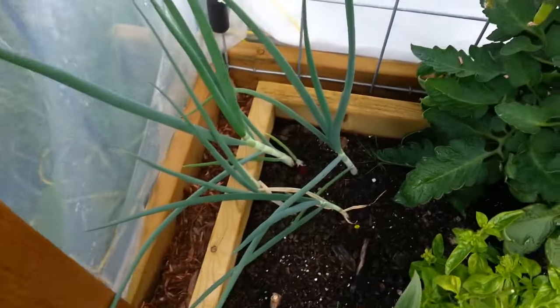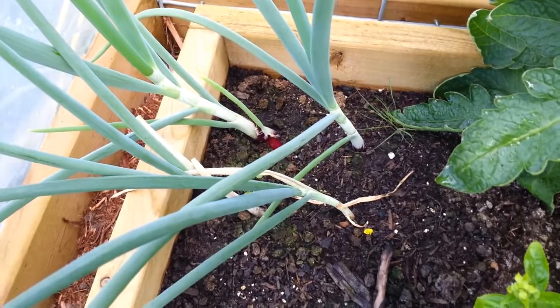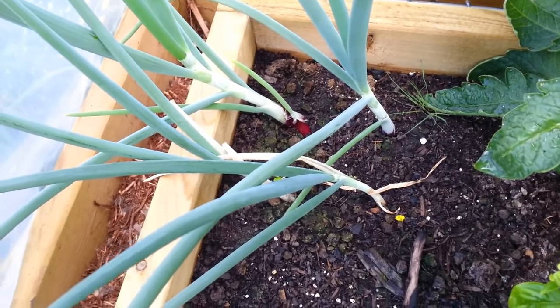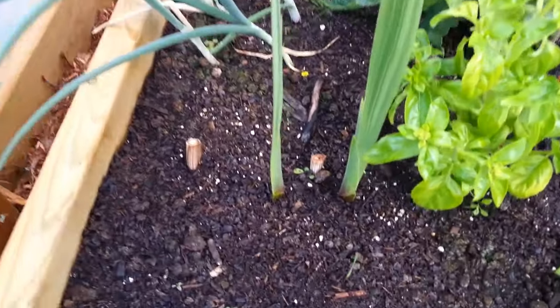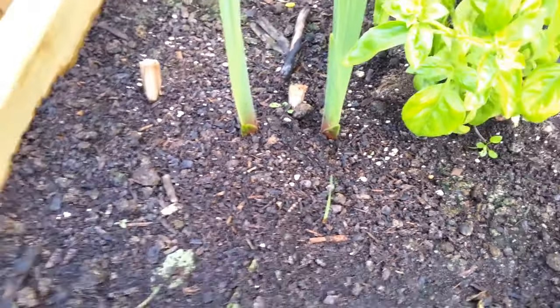We're on the other side of the greenhouse now. These onions are doing really well — I didn't know what kinds they were before, but now I know for sure this one's red. The gladiolas came up and boy have they ever come up, look at how big those things are. And this little guy here is from one of the cormlets we planted — none of the others have come up but I'm sure they will too.